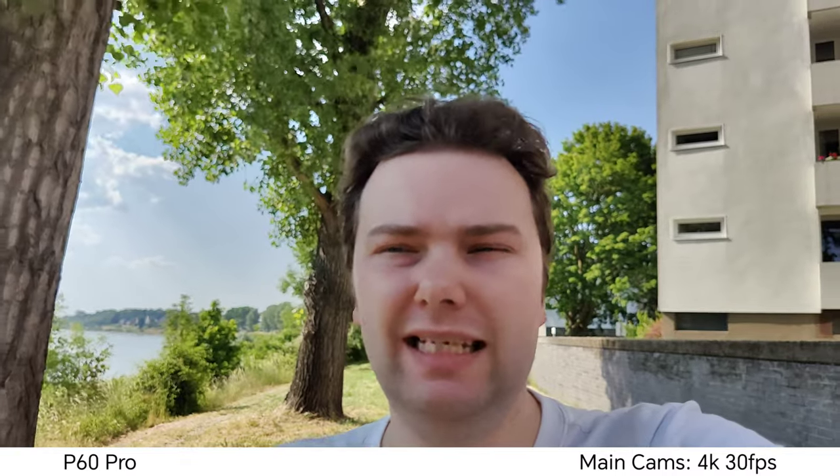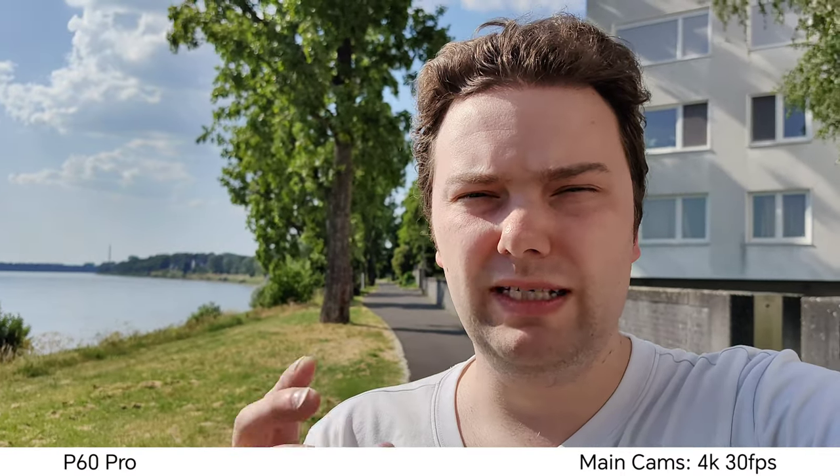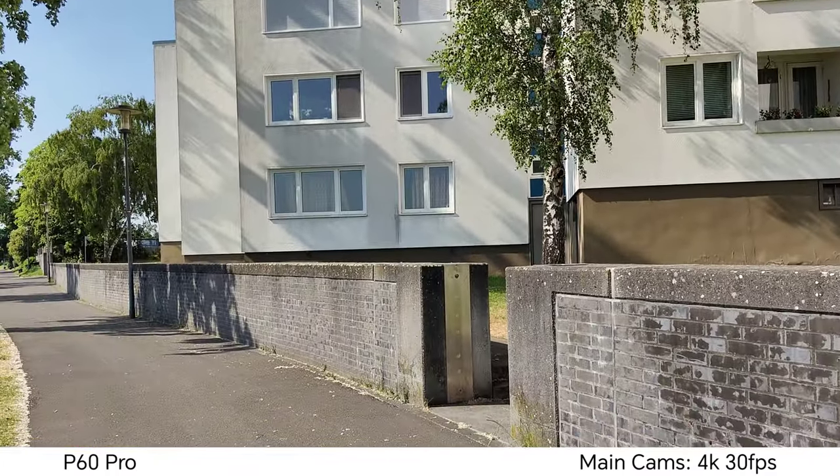Now recording with the Huawei P60 Pro at its largest aperture f1.4, which gives a nice creamy background blur but requires a very high shutter speed to avoid overexposure. This does have some stabilization disadvantages, which is why Huawei also keeps the default at f2 for video in very bright conditions. I cannot record 4K 60 on the ultra wide angle, so I'm sticking to 4K 30 — let's switch to ultra wide angle.